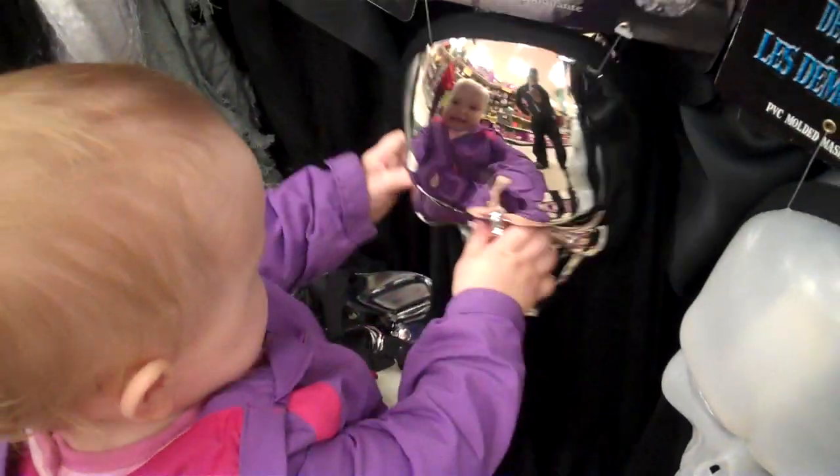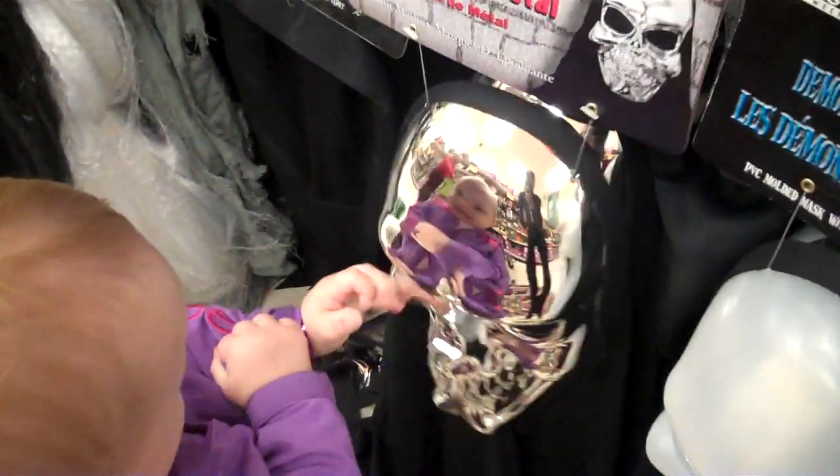You like that one? Do you see the baby in there? Say hi, Emily. Hi, baby. Good job.